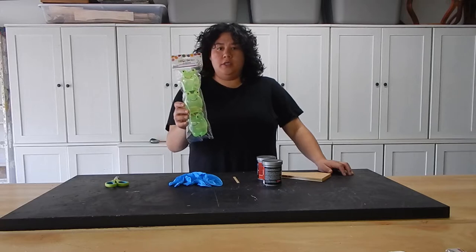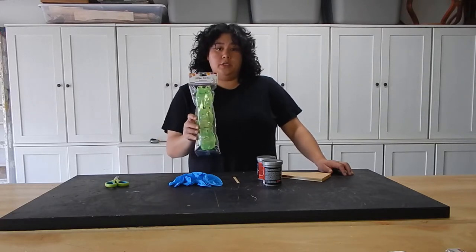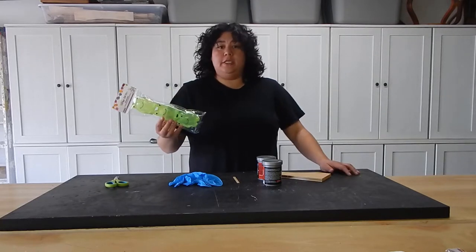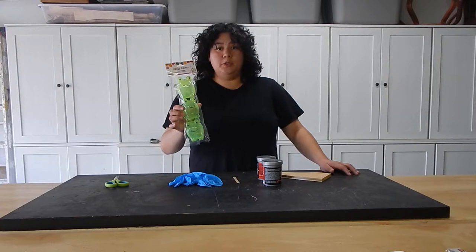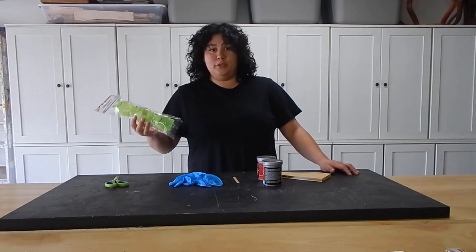I found these cute little frogs in the Easter section at the 99-cent store. They're actually sold to be filled with little candies or whatever, and filled in Easter baskets, but I really thought they were adorable and I wanted to try and see if I could turn them into a lamp.